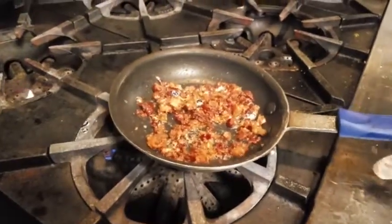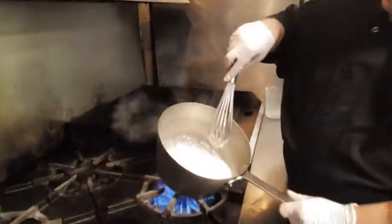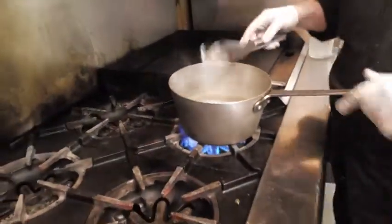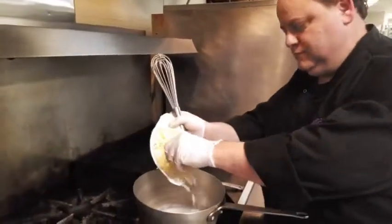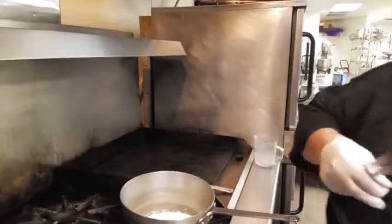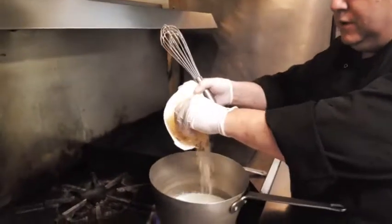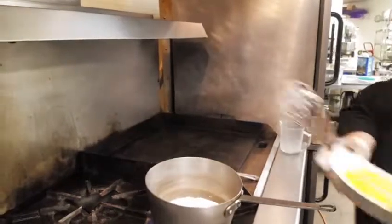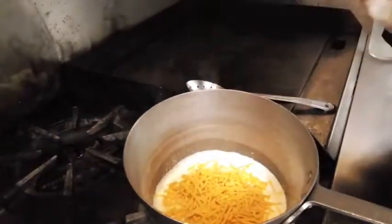I'm going to turn that off so we don't have that cheap cooking. Now we've got the cream bubbling up a little bit. We're going to add in a little mozzarella — that adds a nice creaminess to it — and parmigiana for that nutty flavor.